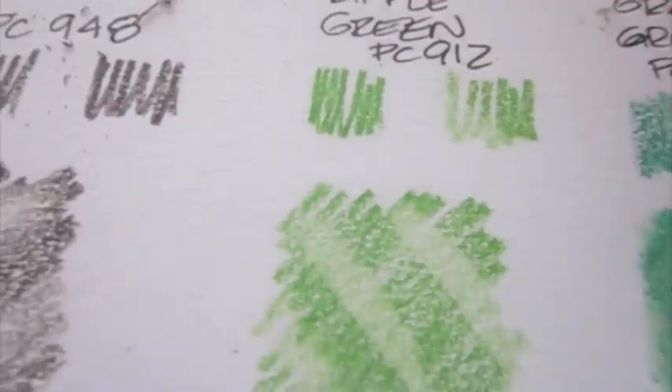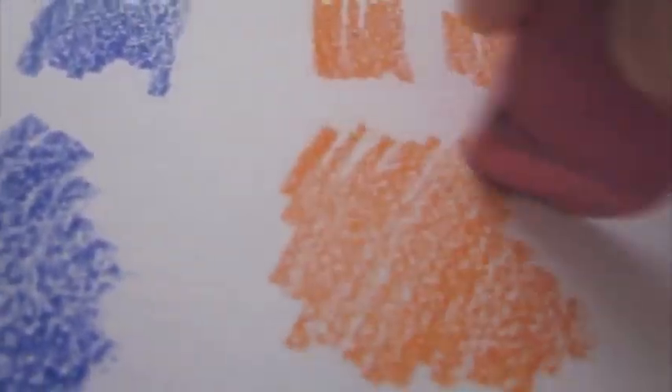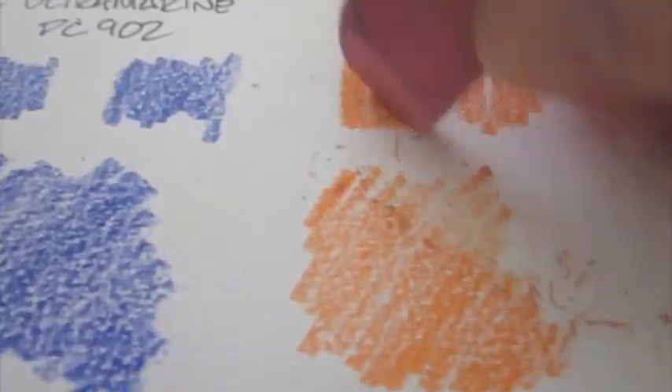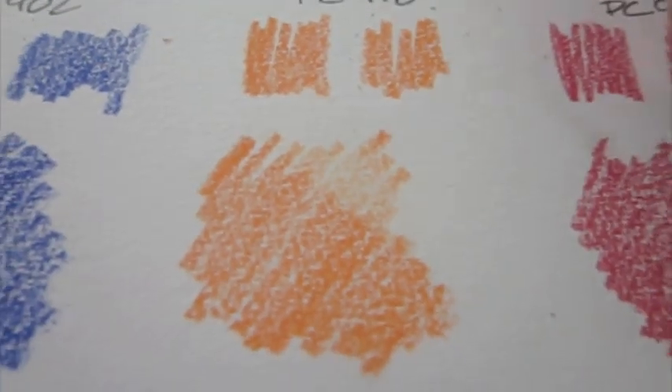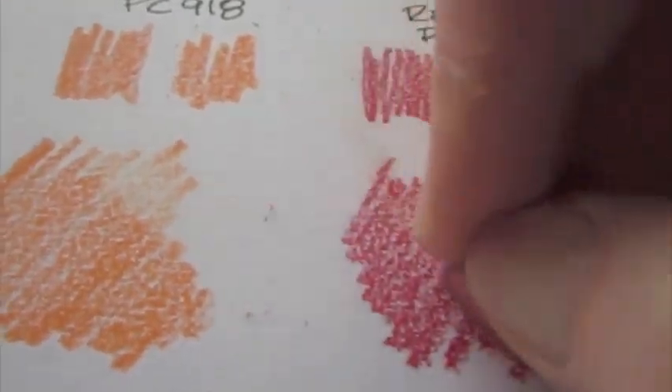The erasability here is pretty good. I don't expect you're going to clean down to white paper when you erase — this paper I'm using is pretty toothy, so the color gets in there, and that's good pigment. What I'm really looking for when I erase is what's left when I'm done — is it clean, is it smooth — because you can also use an eraser as a blender. A lot of people use erasers for a reductive technique when they draw. This is just a standard pink pearl, that's all I ever use.